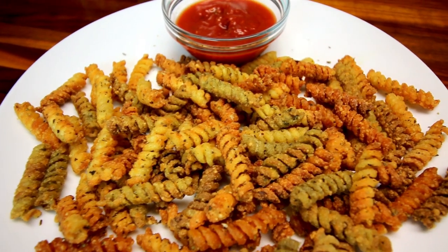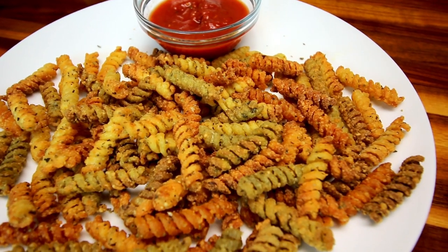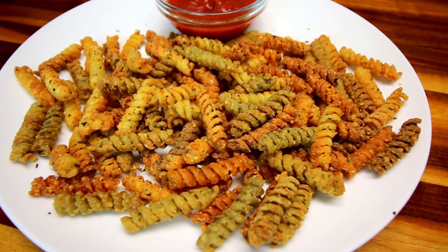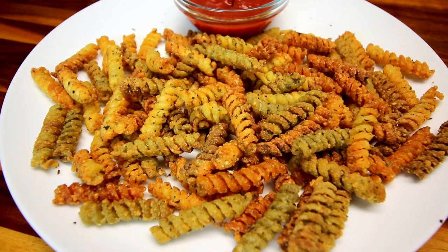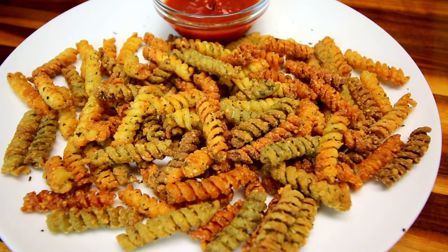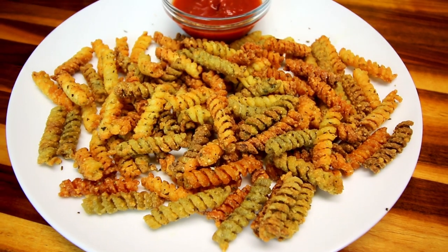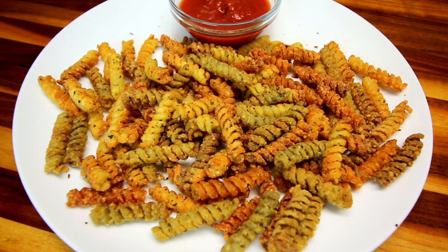I went on to the WW website to see if they had a version, they did, and that is what I'm going to be making because it's really easy. Since I have never tried these before, I'm not really sure what they're supposed to be like, so I'm just going to go with the Weight Watchers recipe on them.